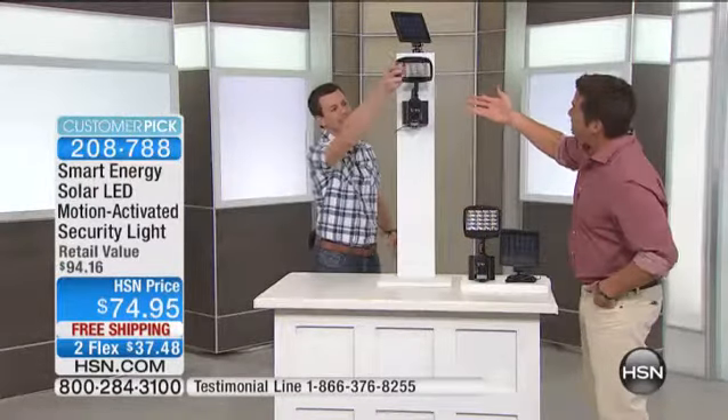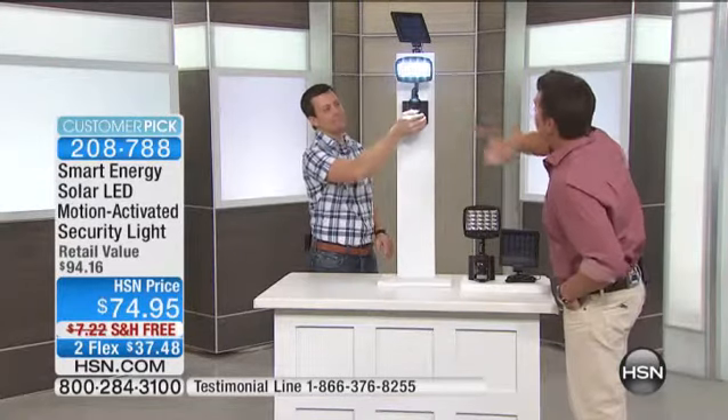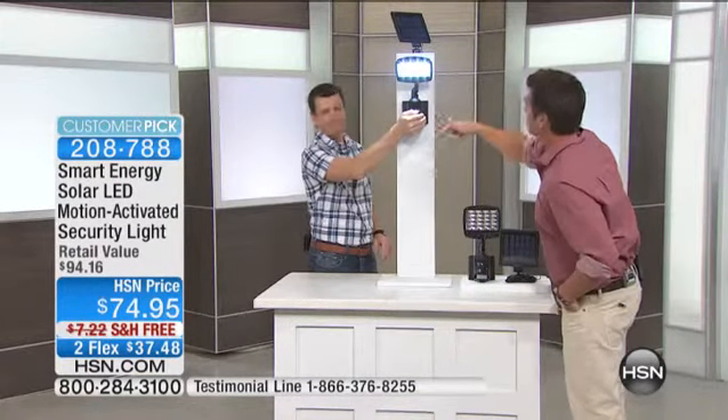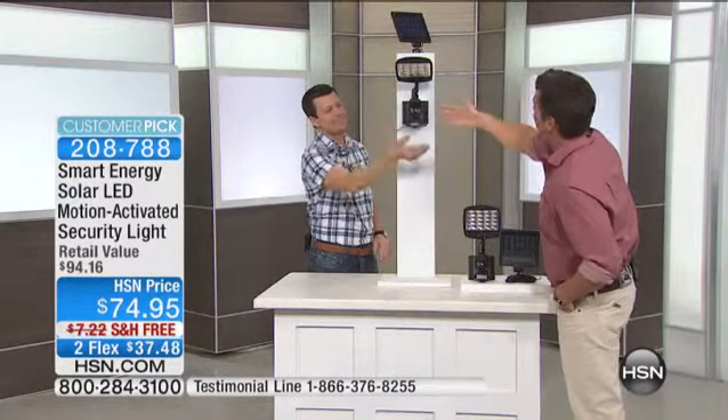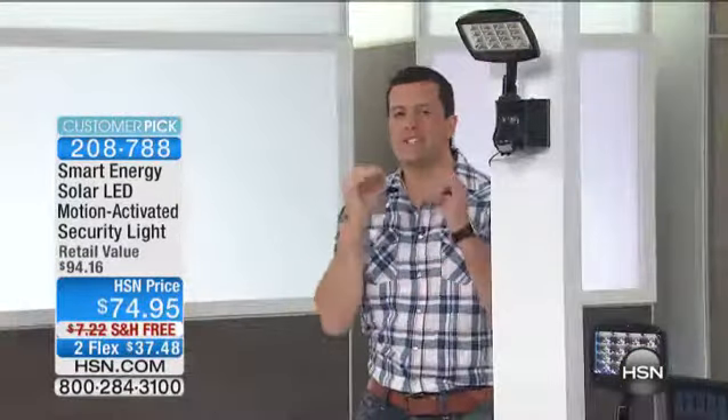Imagine having a security light with none of the work, none of the wiring, none of that problem. Anywhere you want it — the back door, front door, near your garage. You get home late at night and the lights are on. It's so intuitive because this is the light that you install and then you just never think about it again. It's always there for you.